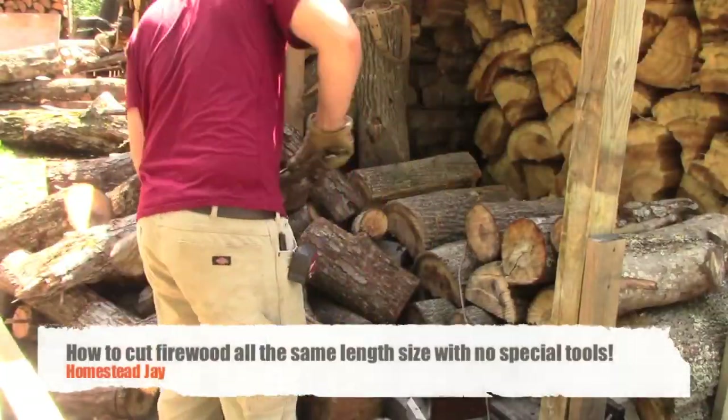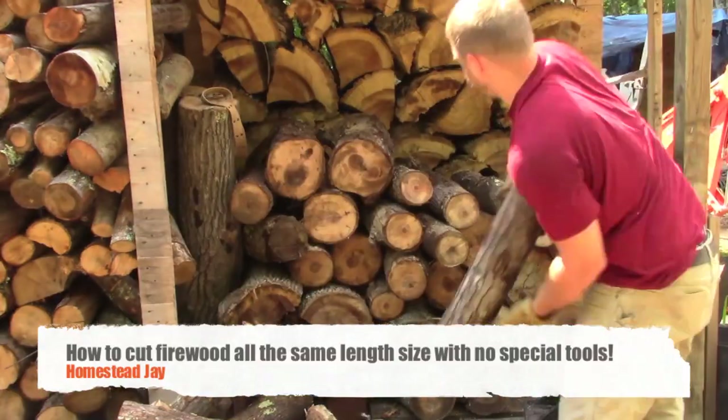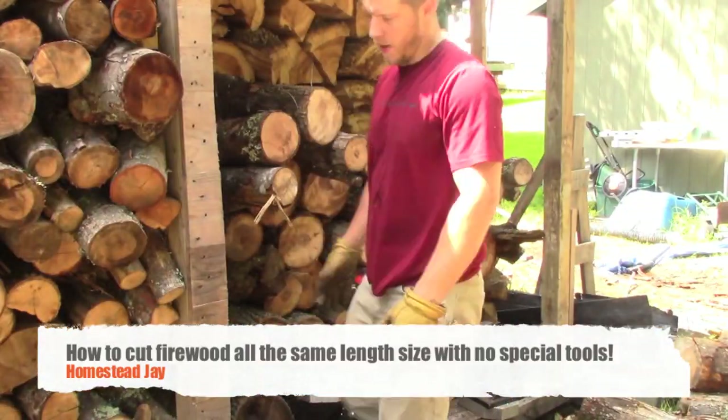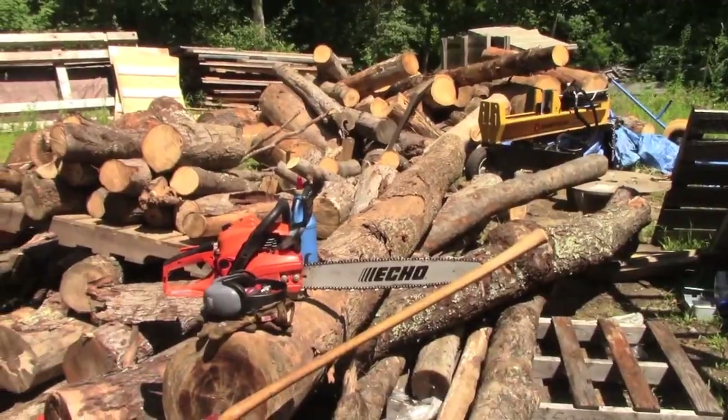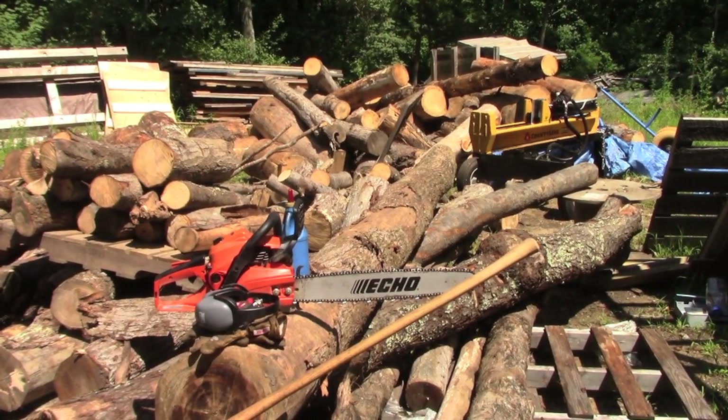With my wood sheds and how I stack them, the numbers add up — I'll get to that later. Let me show you the two methods and the two sizes I cut my firewood, and how I do that. So if you guys want to see how I do that, stick around.